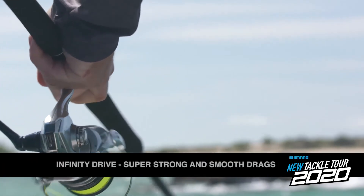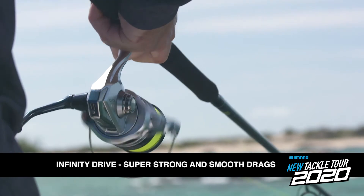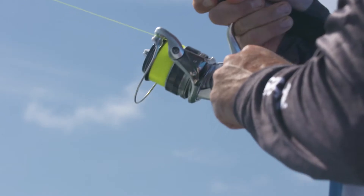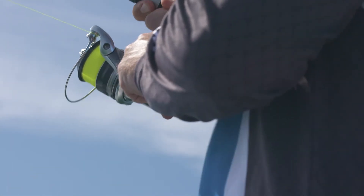Most importantly of all, they feature the Infinity Drive, which adds support to the pinion gear to make the reel so much smoother, easier to crank, and removes any suggestion of flex out of the system whatsoever. That system comes directly from Shimano's flagship Stella reels, so you know it's good.